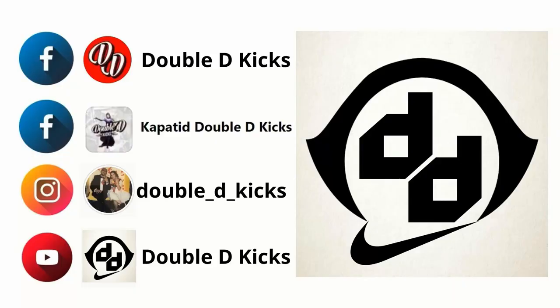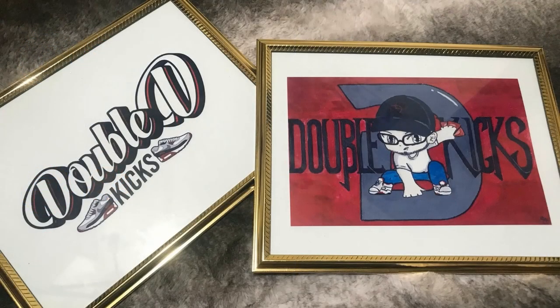Guys, if you're just new here, I would really appreciate if you would subscribe to my channel and hit that notification bell so whenever I post a new video you'll know. Follow me on Instagram at double underscore D underscore kicks. We also have our Facebook page — double D kicks — and our Facebook group page, Kapatid Double D Kicks. Once we reach 2,500 subscribers, we'll be giving away one pair of sneakers in your preferred size. Thank you, stay safe, God bless.